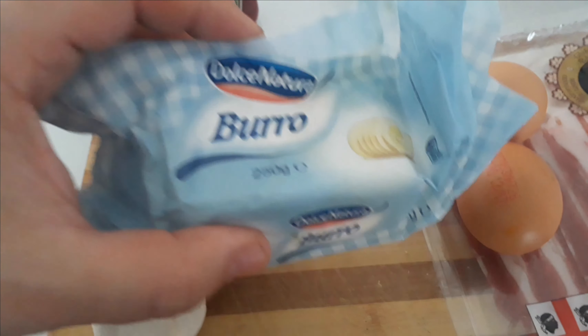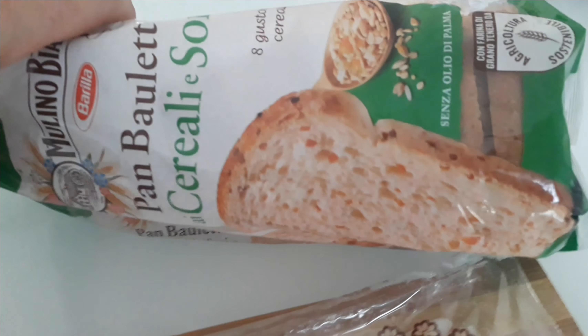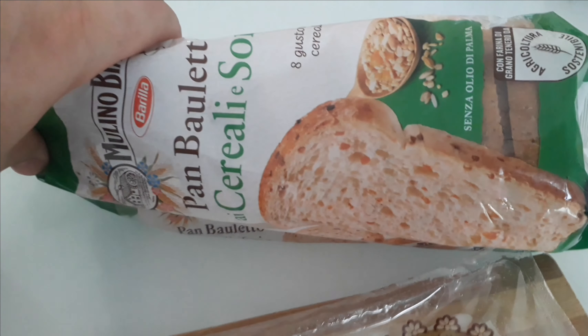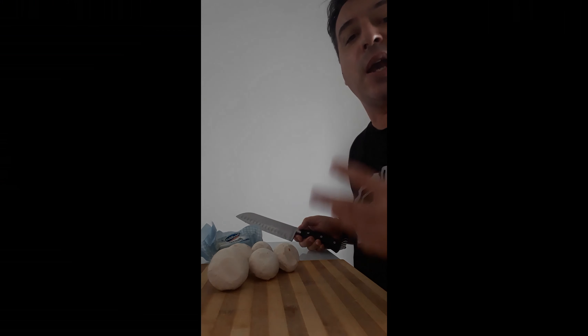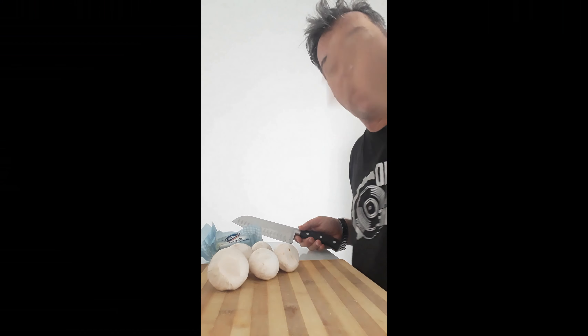I've got my Heinz ketchup because Heinz makes the best baked beans. I've got some butter and I'm using a five-cereal bread for my toast because I'm into that at the moment. Breakfast is a very energetic thing — it starts the day, so you have to eat a lot of proteins in the morning.